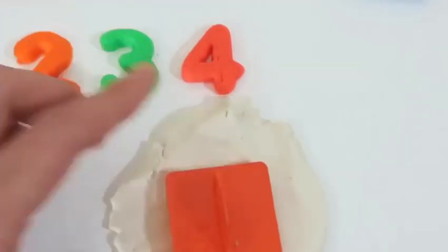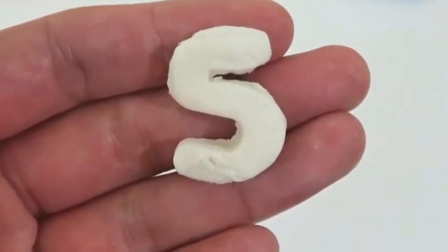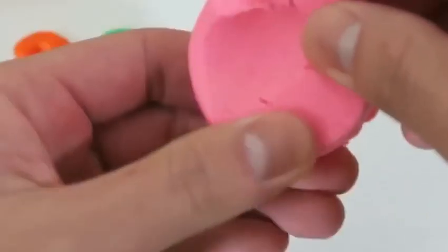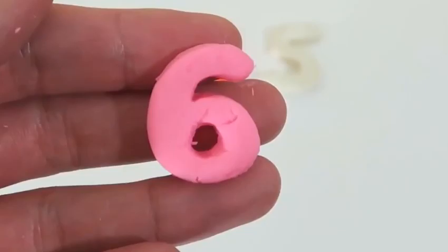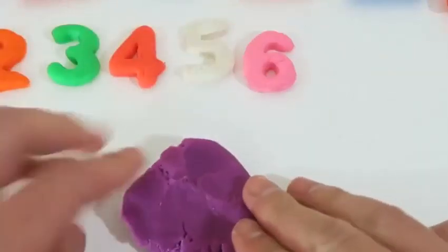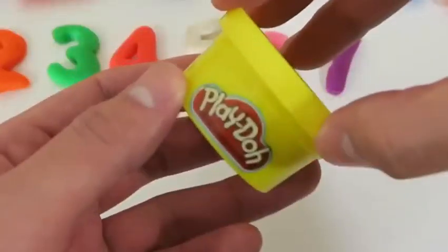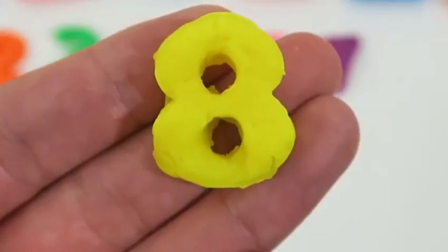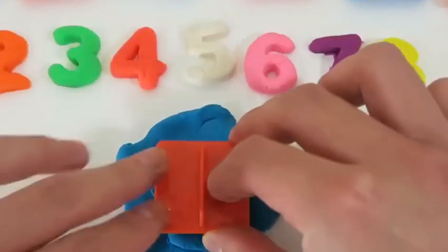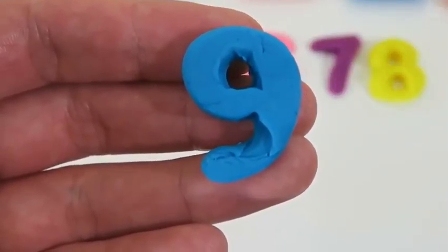Here's number five — five. Time to use the pink play-doh. This is the number six — say it with me, six. Here's seven — what was the number? Seven. Here's number eight — eight is great. This is number nine — one more time, nine.